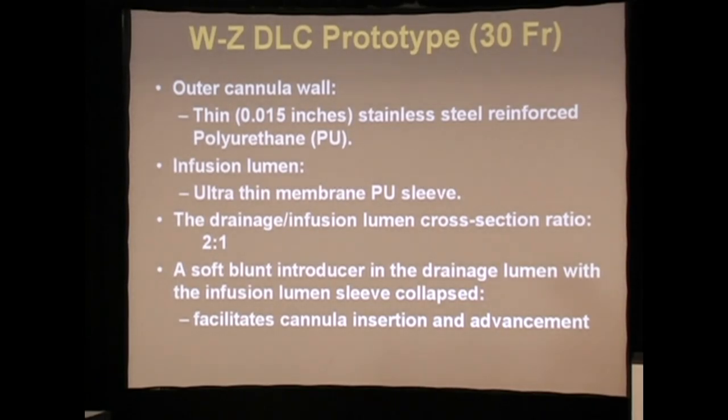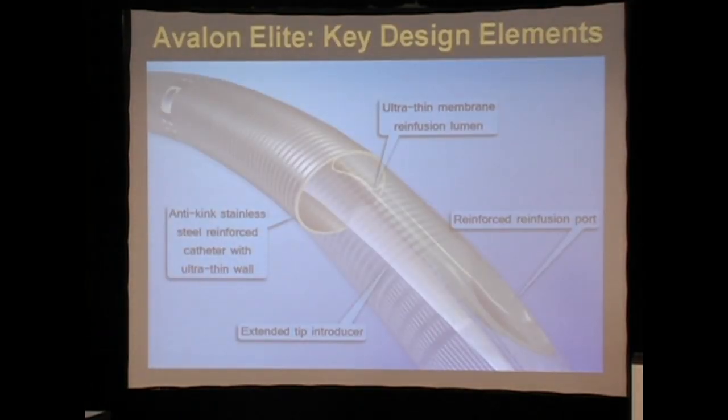Our prototype featured a very thin-walled stainless steel reinforced tube. The breakthrough technology — which shouldn't look foreign to anyone — is that I didn't invent anything. All I did was take existing technology: the infusion cannula is actually Grüntzig balloon non-distensible technology, where when you flow liquid through a non-distensible balloon you create a cannula. That's what actually made the difference.